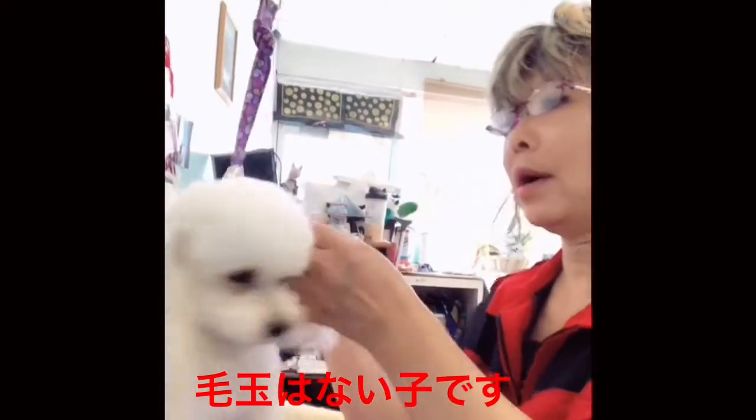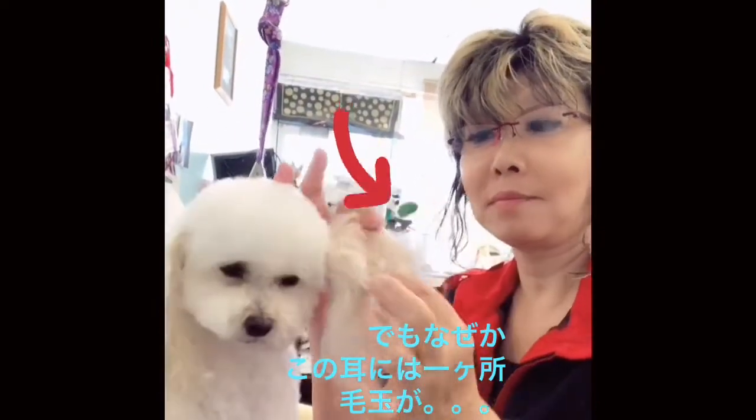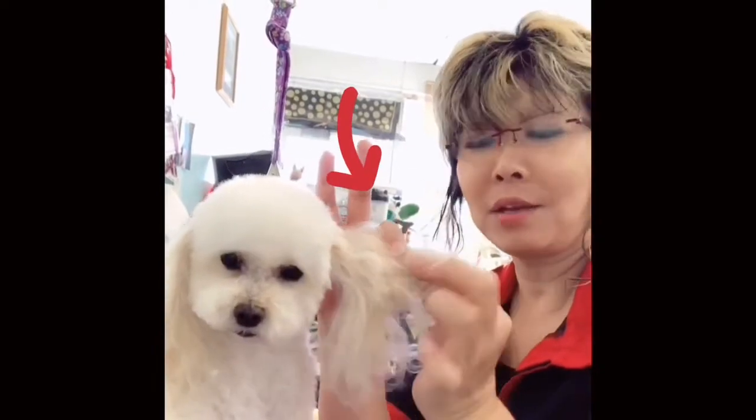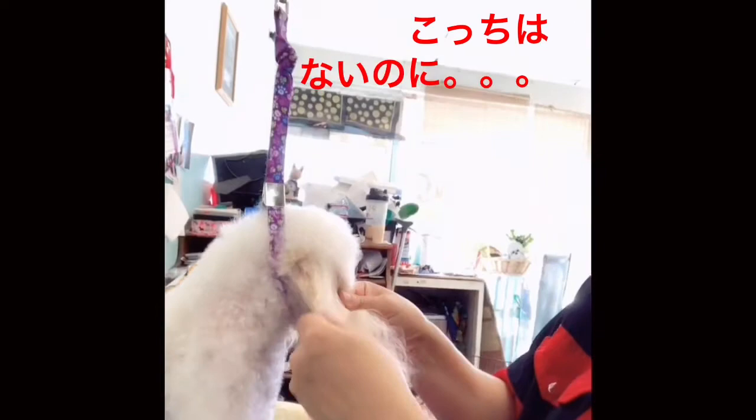Hello from KM Dog. She doesn't have a mat except the ear. I don't know why she has only one spot with a mat here. So the rest of her coat is fine.